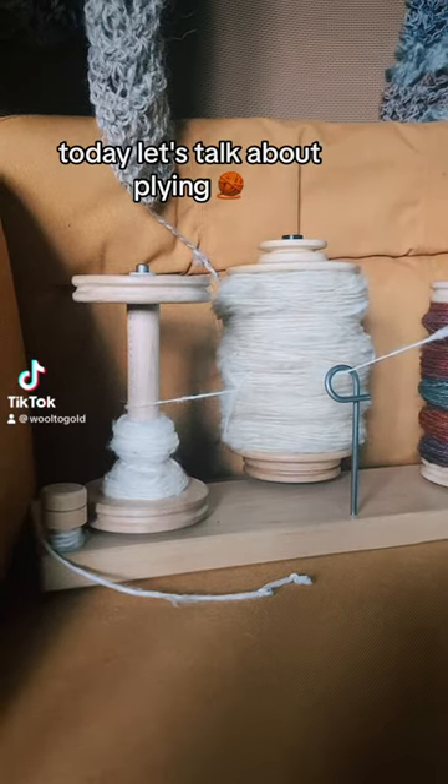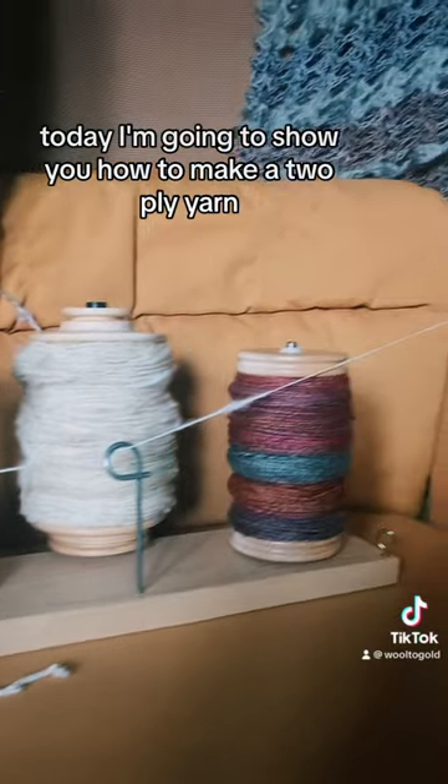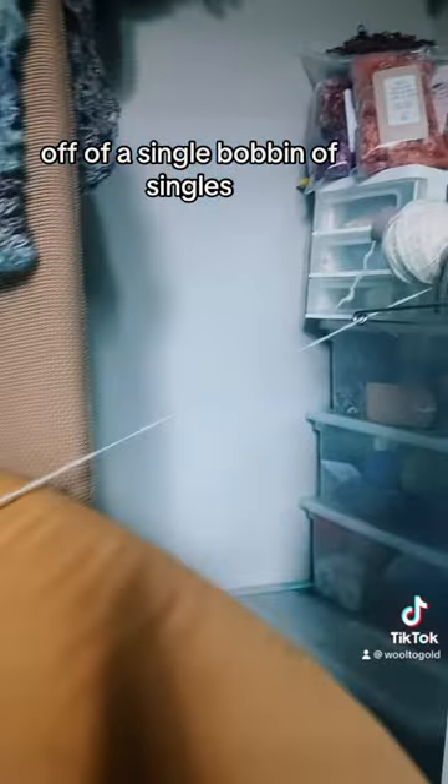Hello Fiber Friends! Today, let's talk about plying. I'm going to show you how to make a two-ply yarn off of a single bobbin of singles.